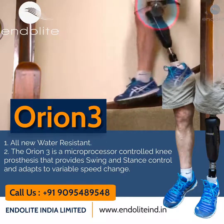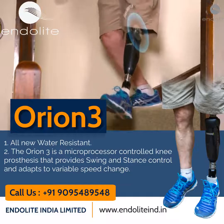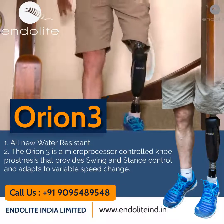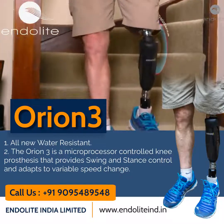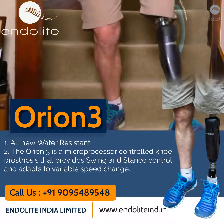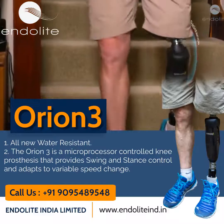As the user walks down stairs or steep slopes, Orion 3 immediately provides progressive resistance. This support increases as the knee flexes, allowing the user to fully weight bear on the prosthesis, giving them the confidence to safely descend step over step.